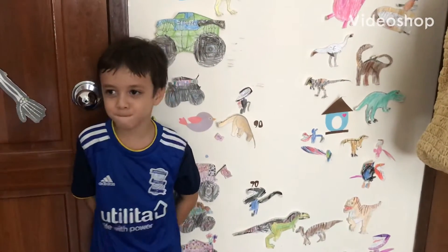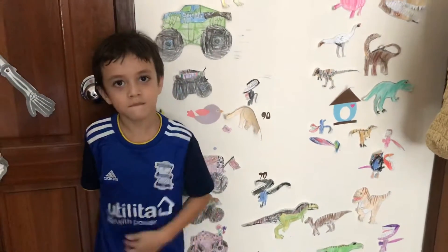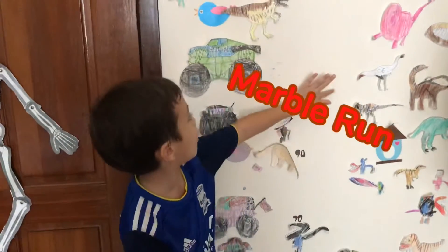Hello everyone and welcome to Funtastic Fin! Today we're going to make something really cool. We are going to make a marble run.